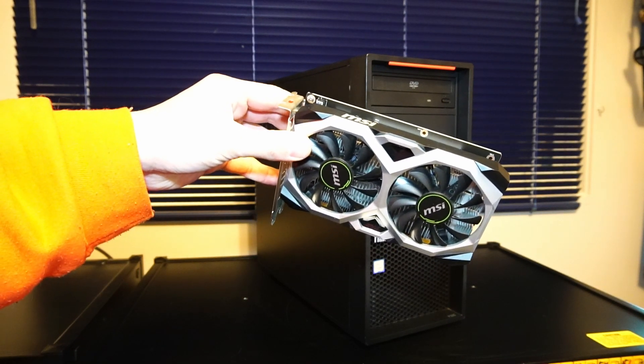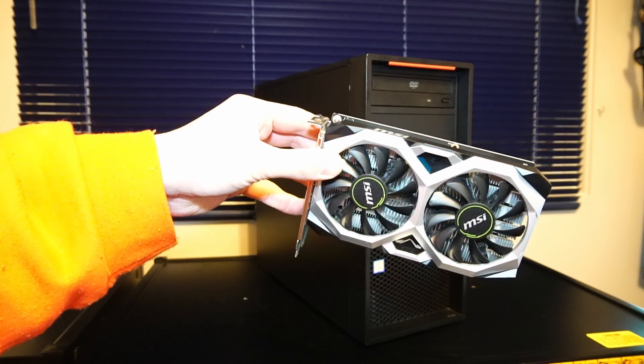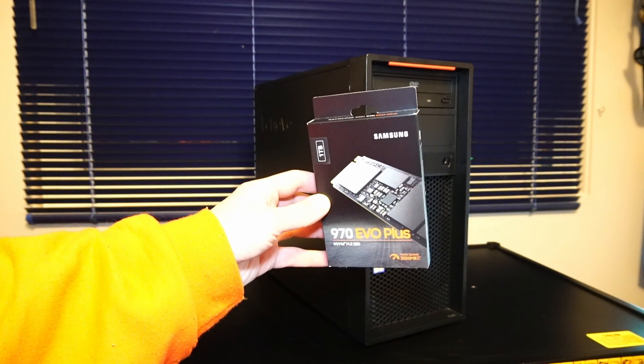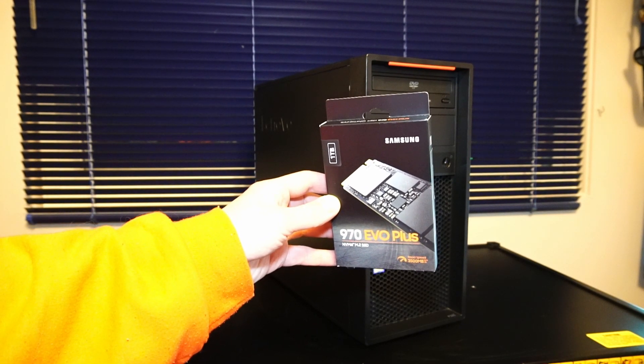Number one is a MSI Ventus XS OC Edition GeForce GTX 1650 with 4GB of GDDR5 memory. And next is this Samsung 970 EVO Plus NVMe Solid State Drive, 1TB in capacity.